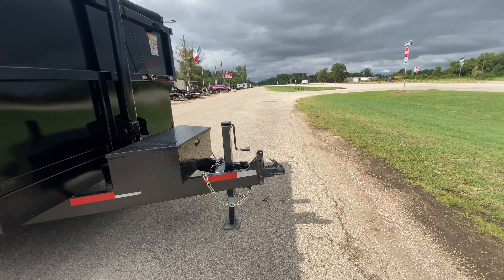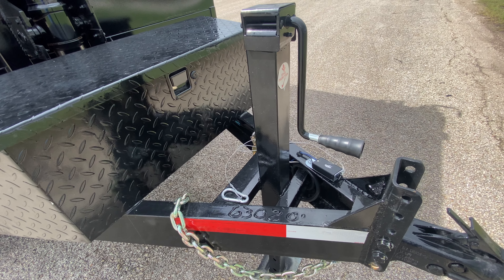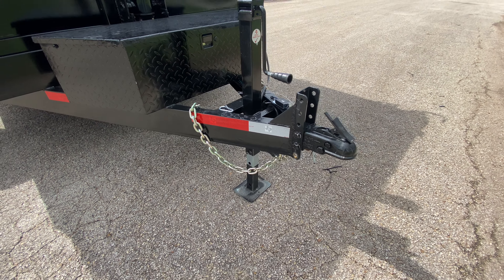This one here is going to come with your adjustable coupler to ensure that your truck is level with your trailer at all times. It's going to have all your DOT safety requirements — all your DOT reflective tape, heavy-duty safety chains, and a breakaway brake system with a long-lasting battery. It's got a heavy-duty drop leg jack.